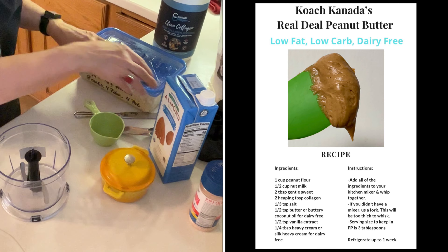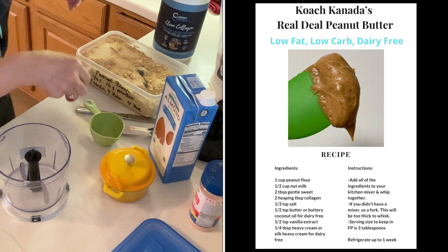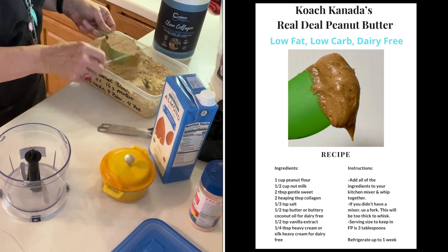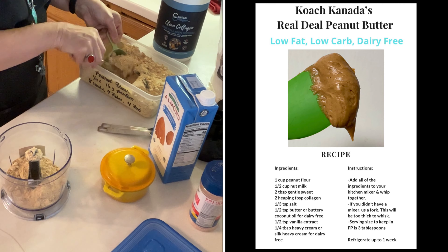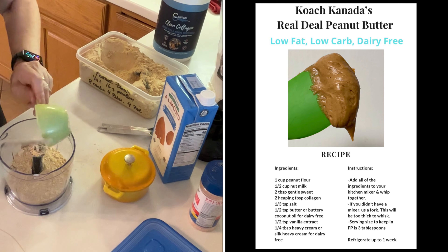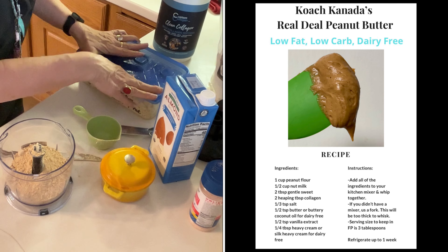We are going to start with one cup of peanut flour. I'll load this up — this is a half cup measure so I'm going to be doing two of these. One half cup and two half cups — there's my cup of peanut flour.